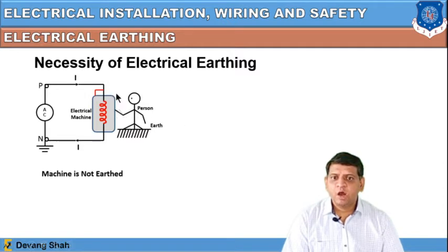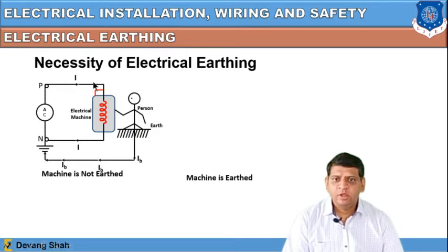If you touch the outer body of this electrical machine or home appliance, the current flowing in the outer body will also pass through you and you will experience an electric shock. The circuit also gets closed through the two earth points. The human body offers a low value of resistance compared to the electrical machine, so most of the current passes through the human body, causing an electric shock.